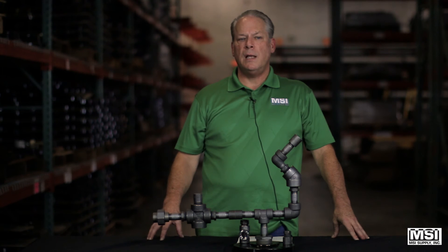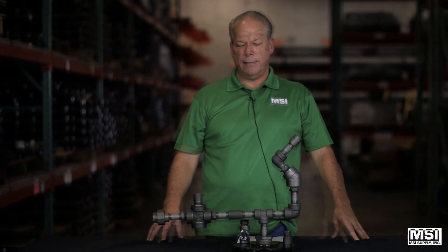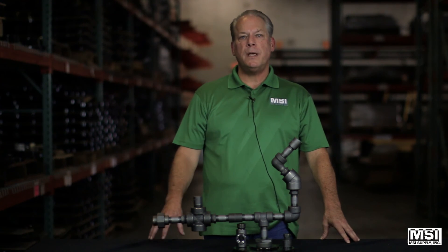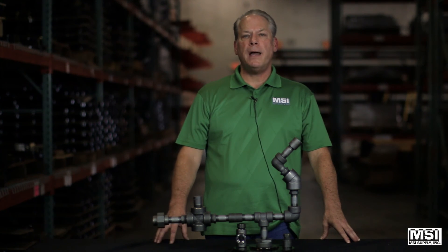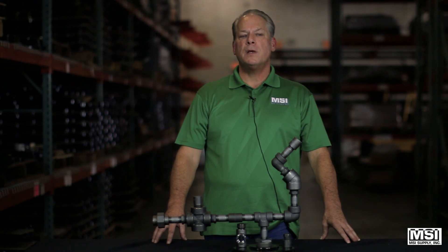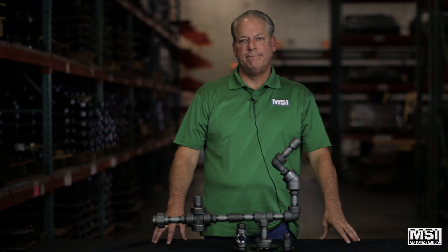Forged steel plugs and bushings do not carry a pressure class rating. MSI supplies here 24 hours, seven days a week, to supply all your pipe, valve fittings, gasket, and fastener requirements for your piping assembly requirements. Thank you.